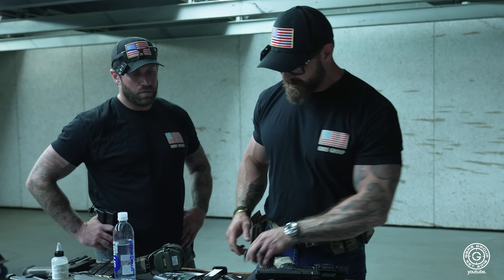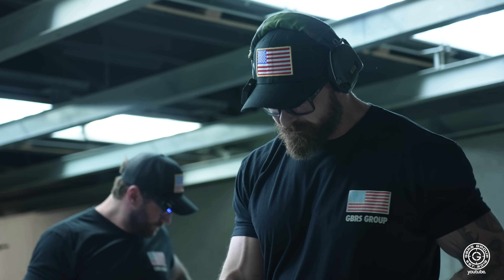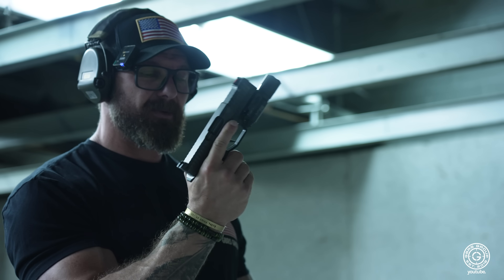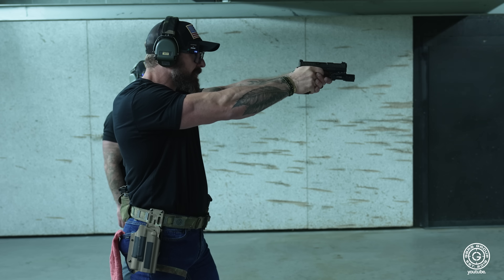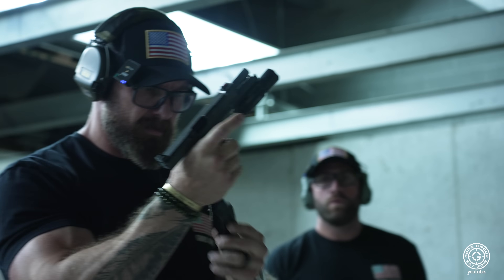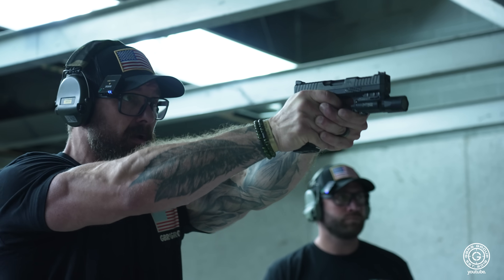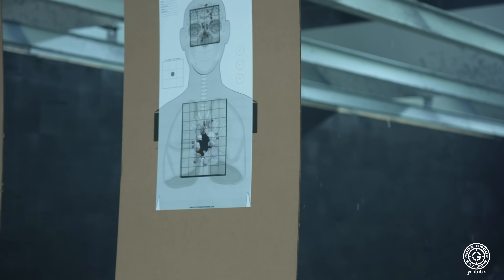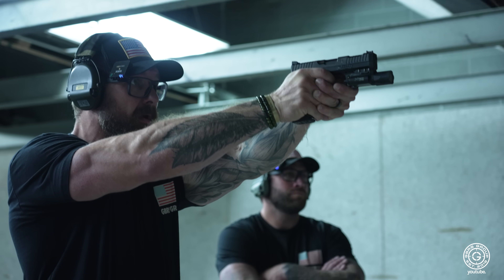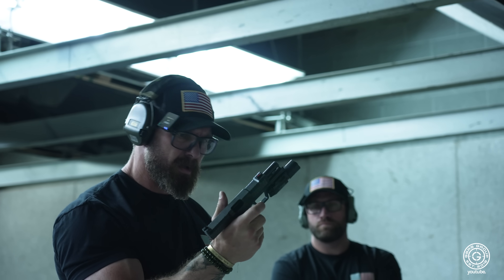Everybody knows the deal. Three mags, everybody knows the rules. Let's see what you think. I feel like my hand's just a little bit big. I'm hoping this mag can take up some of that space. I'm a sucker for a spot where my pinky can rest. It shoots a lot lighter than I thought it would. I don't mind that at all.